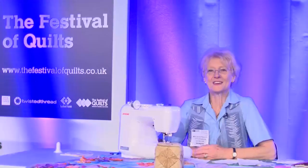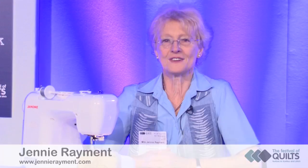I'm Jenny Raymond and I'm here today at Festival of Quilts. I'm the world's only twiddler, fiddler, nipper, tucker, manipulator and maneuverer of material, and I demonstrate various ways of playing with fabric.